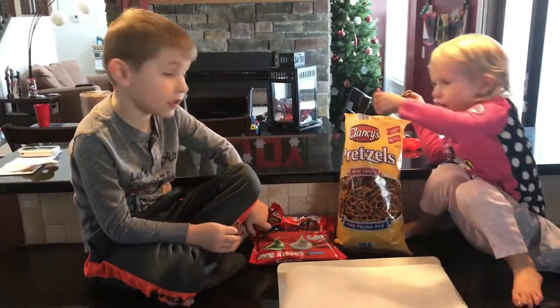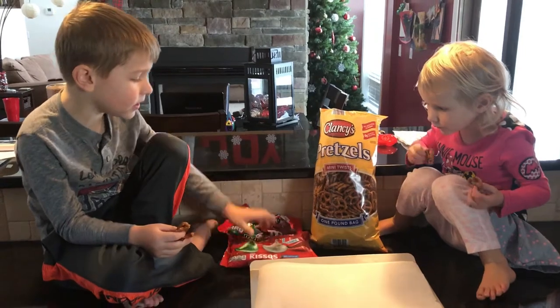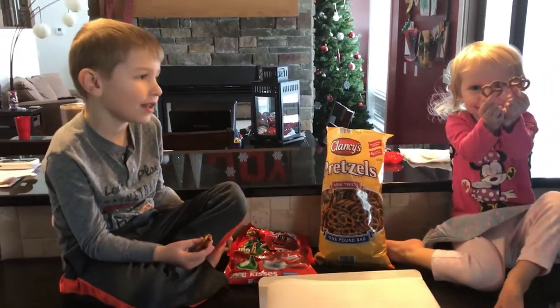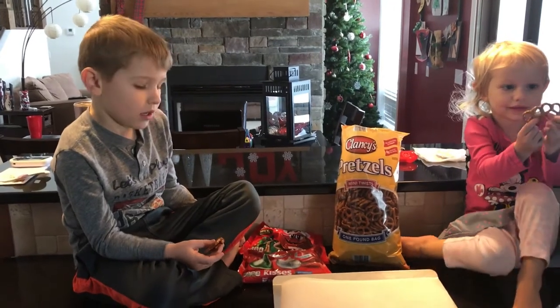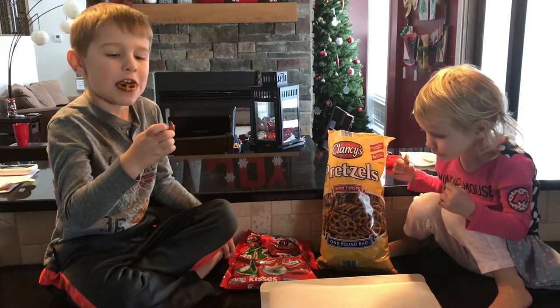Hey guys, so let's see what the elves gave us. The elves left this for you? Pretzels. What are we supposed to do with all those ingredients? Make reindeer. Make reindeer noses.